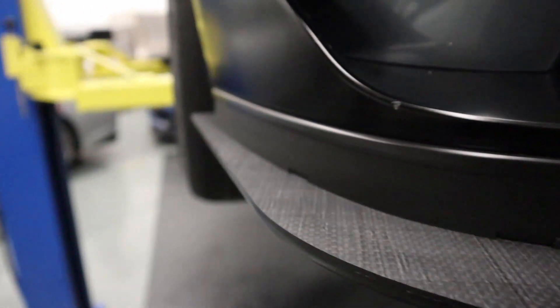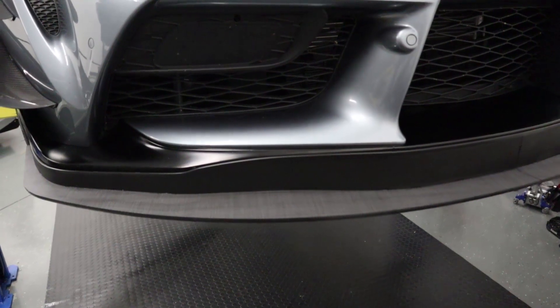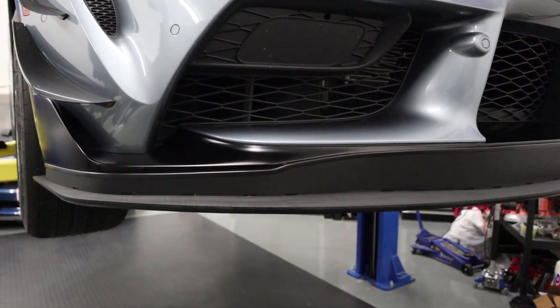I went around the entire air dam and tightened all the bolts, and also cleaned it off from some bug guts. That looks awesome — it really turned out great. As far as fitment, it seals up really nicely against the front bumper in all locations. The weave on the carbon poly-weave splitter looks pretty cool as well. Working on bringing this to production now.